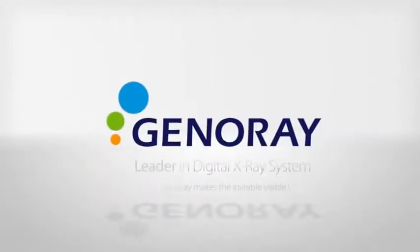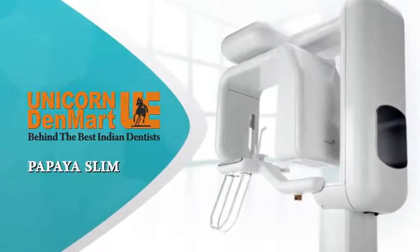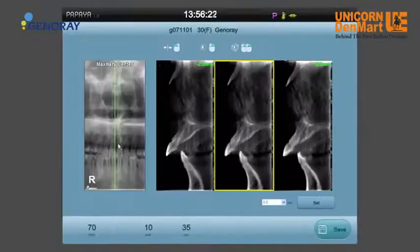Jinaray, South Korea, a leader in digital X-ray systems, has joined hands with Unicorn Denmark Ltd to bring you an advanced digital OPG system with the Papaya Cust feature.